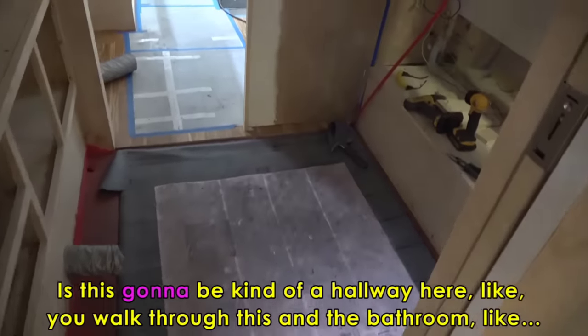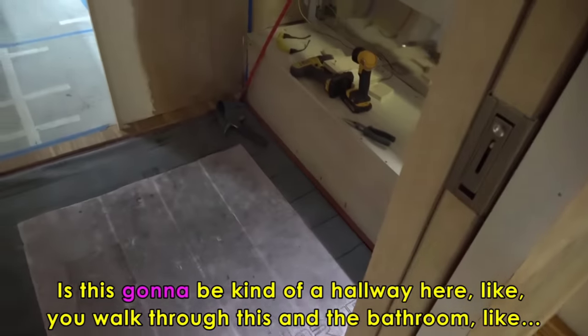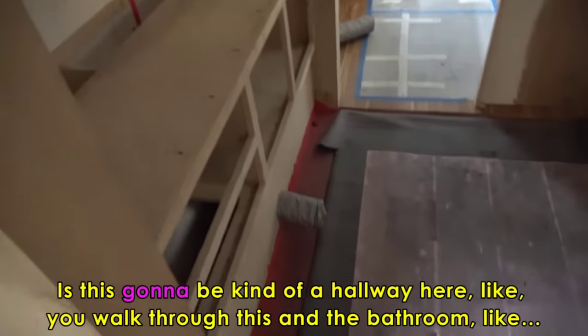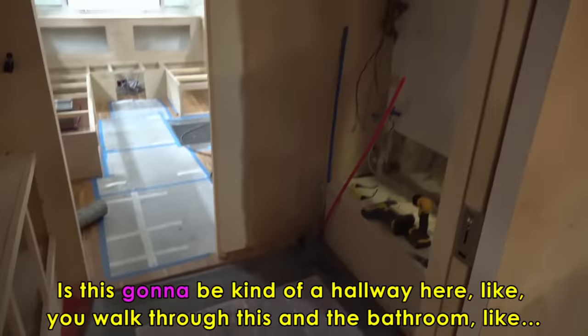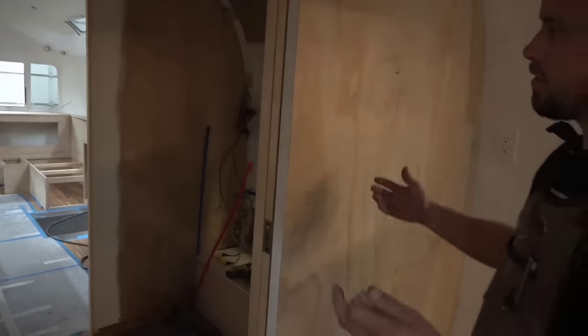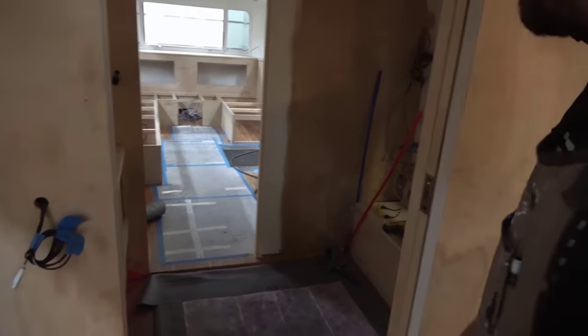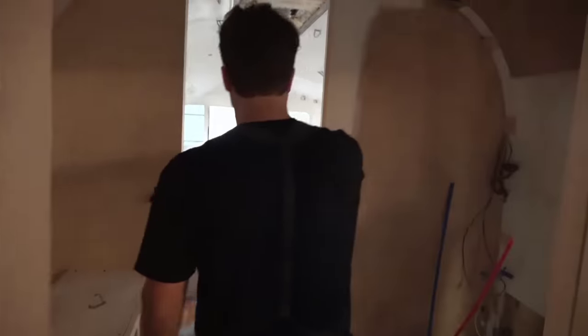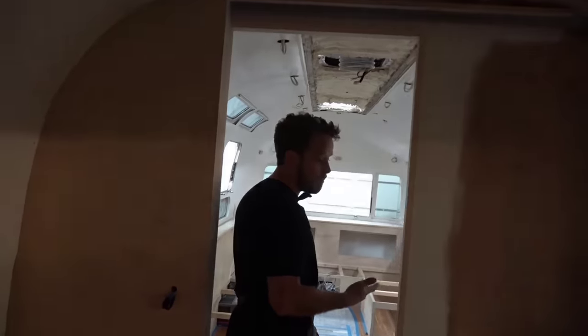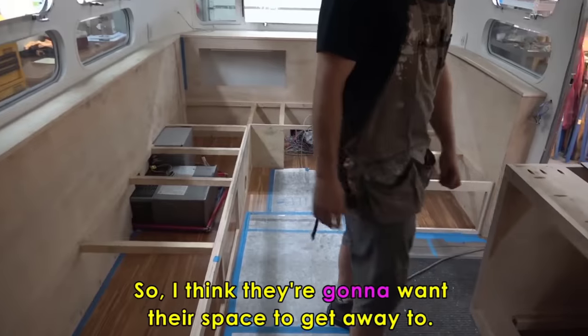Is this going to be kind of a hallway here — you walk through and the bathroom, the toilet, the shower — it's a walk-through. I think it's just how the client wanted some privacy for their own bedroom in the back, because this area up front will be able to sleep other people. So they're going to want their space to get away to.